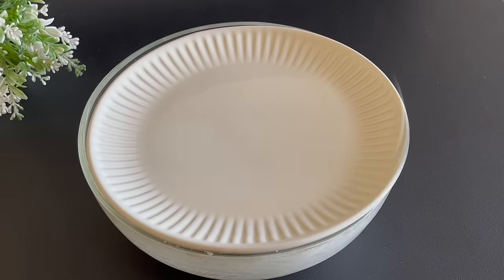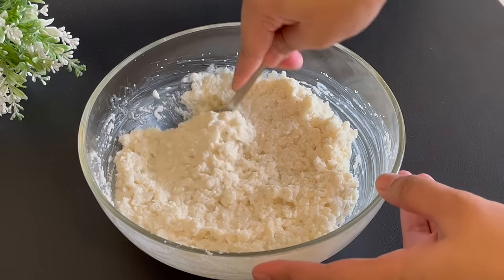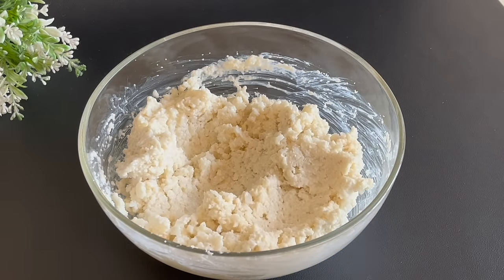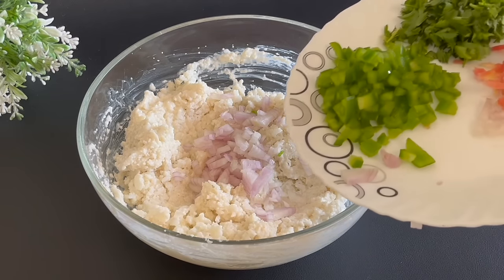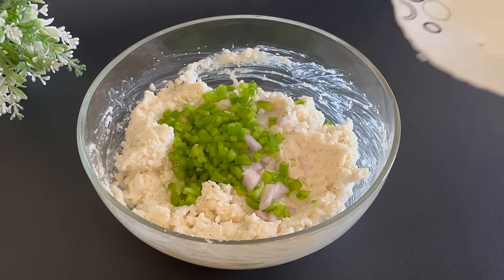After 10 minutes, check the batter — you can see the suji has absorbed and combined well. Now add a little pepper, salt, some ginger, and the vegetables.